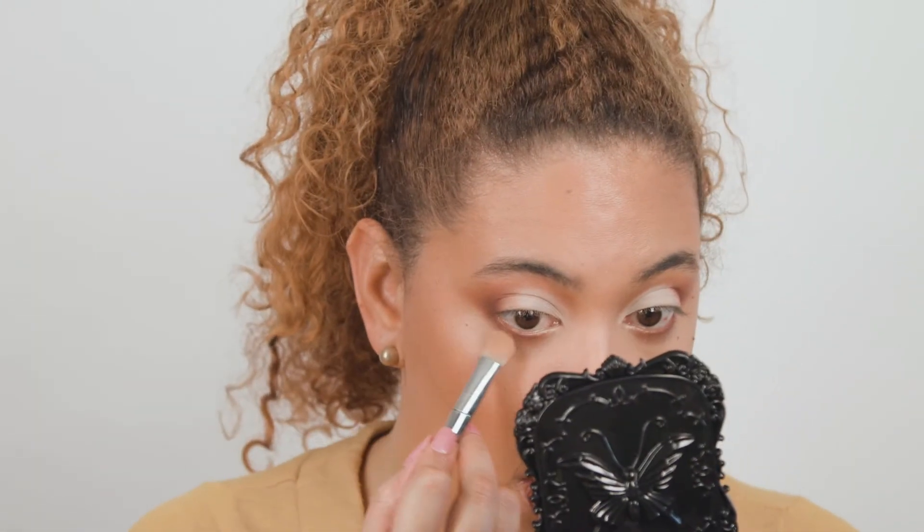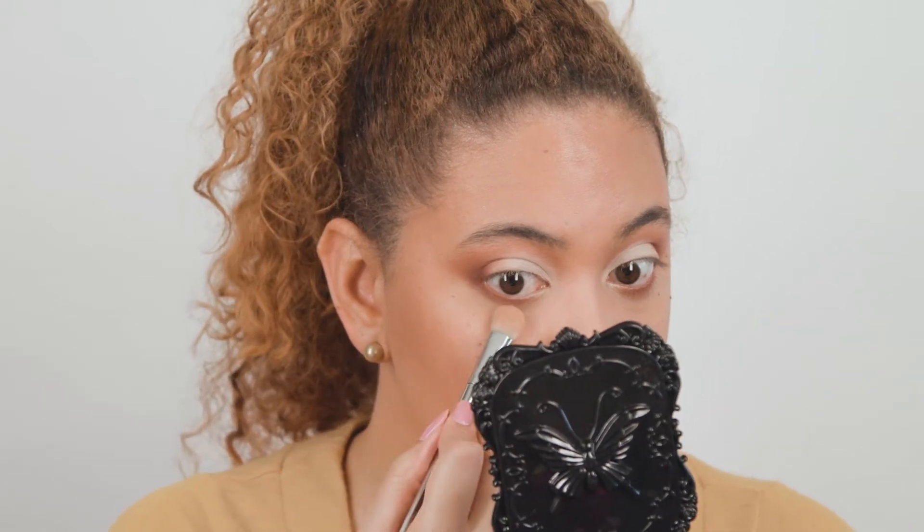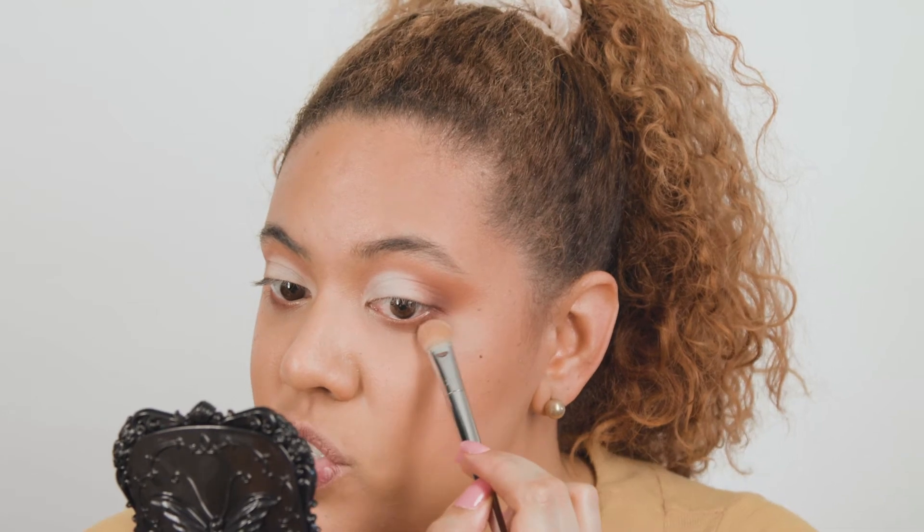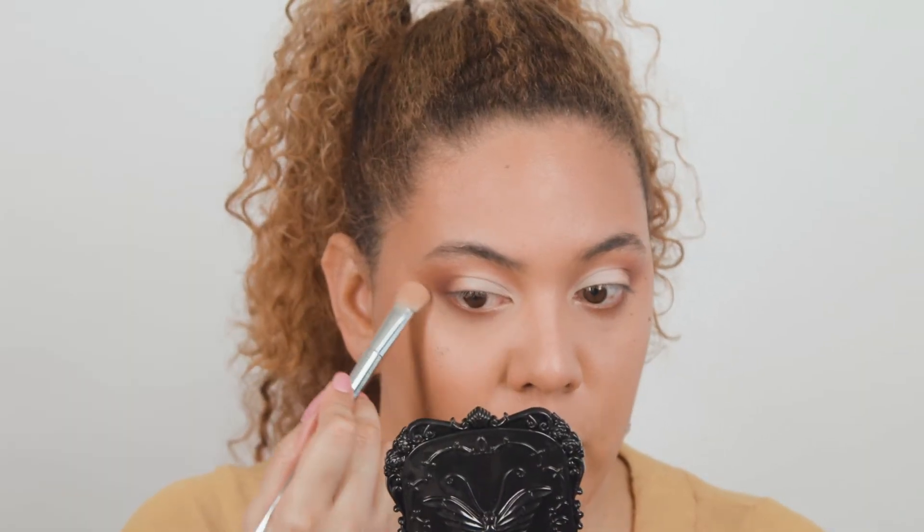Let me take my concealer brush and just clean out here. A tip I always have: use your concealer brush to clean out your eyeshadow so you can have the shape you're looking for. Because it has a little bit of product on it, it will remove any extra shadow and help you erase any mistakes. I don't think I'm even going to use any shimmers — I love how it's looking all matte.